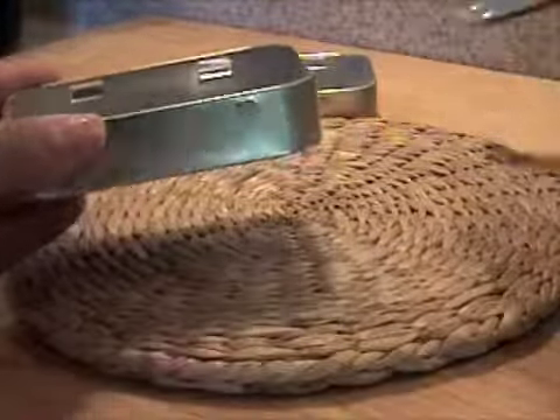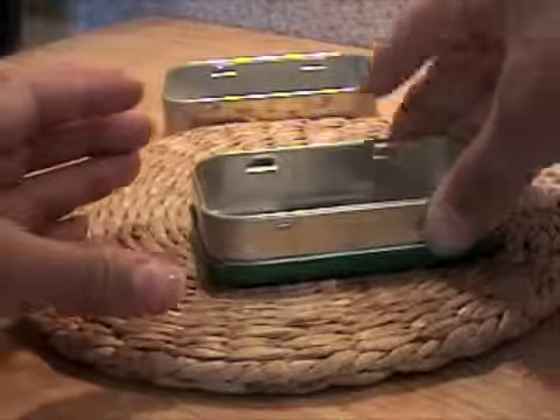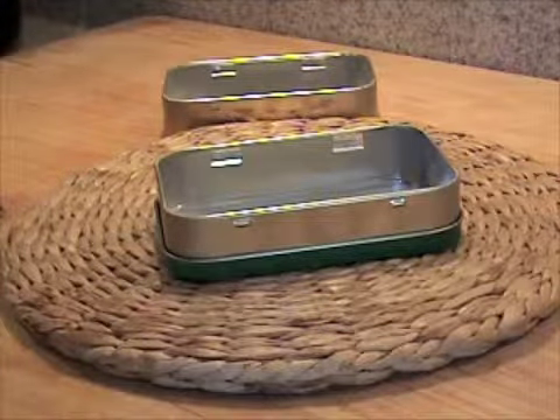Now we're going to line up the bottom lid and the top bottom, like so, for the holes which we're going to use to wire together the top and bottom part of our toolbox.